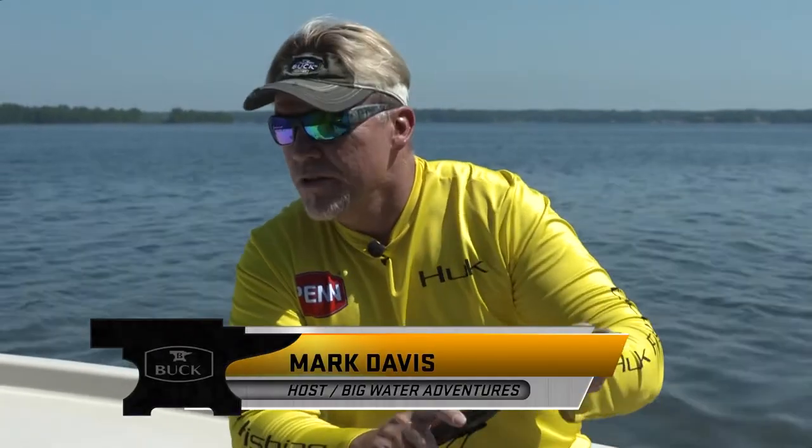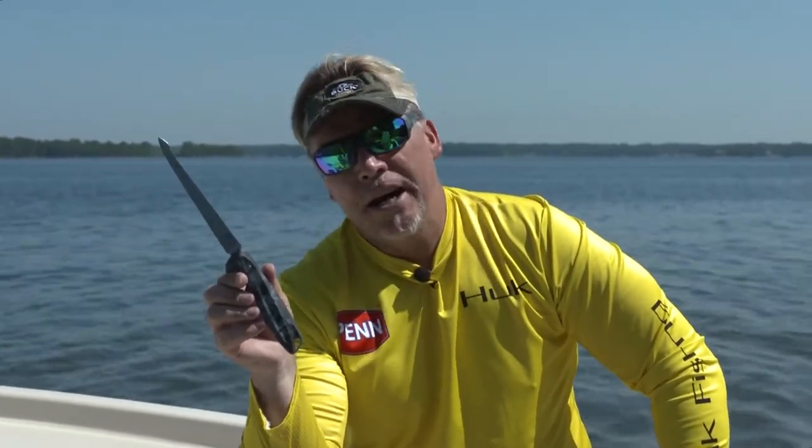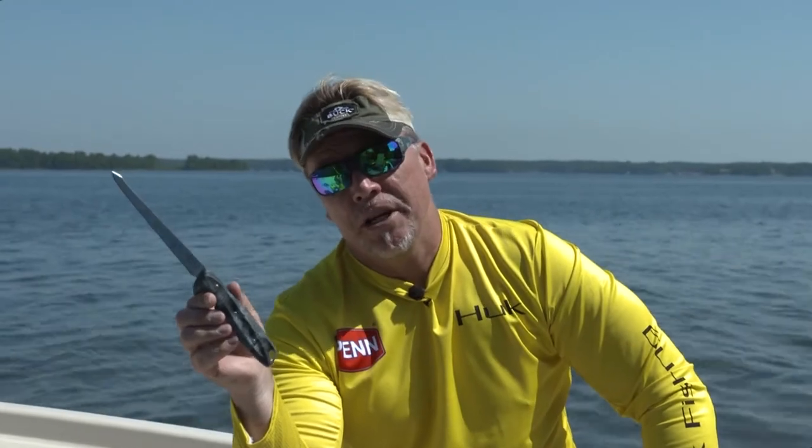Hey, this is Martin Davis with Big Water Adventures. In 2017 you're gonna see a lot of these. This is Buck's new Abyss fillet knife. It's a great all-purpose fillet knife for both large and small fish.